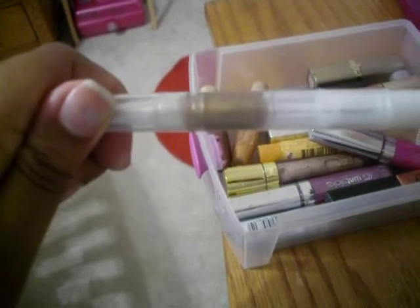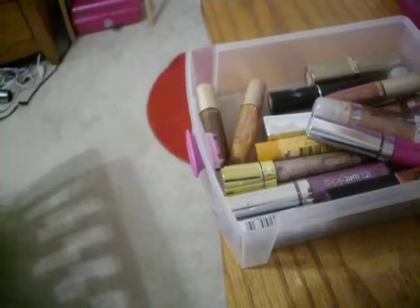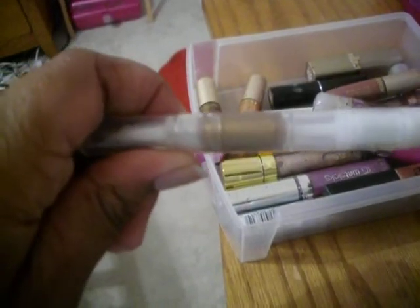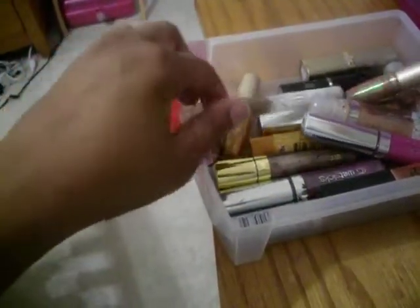I also have an e.l.f. lip gloss — only a dollar. The color is called Honey. This is pretty cool, especially since it was only a dollar. I've never had any problems with it.